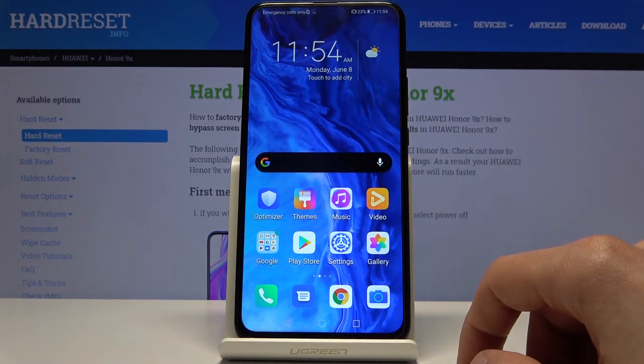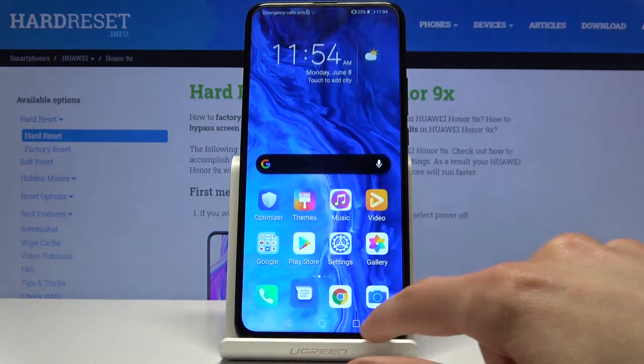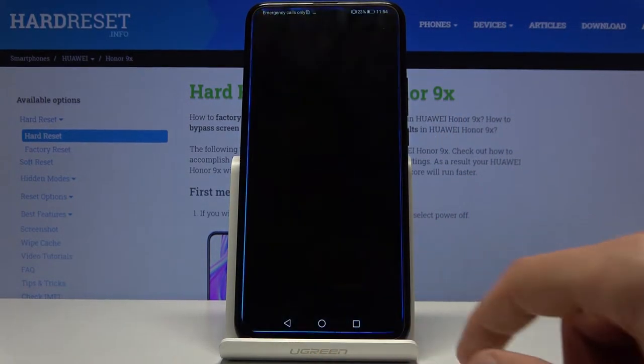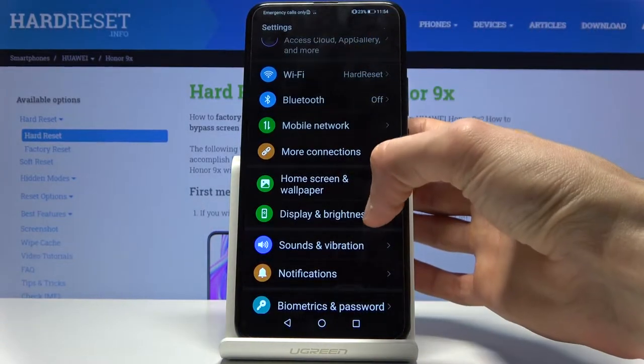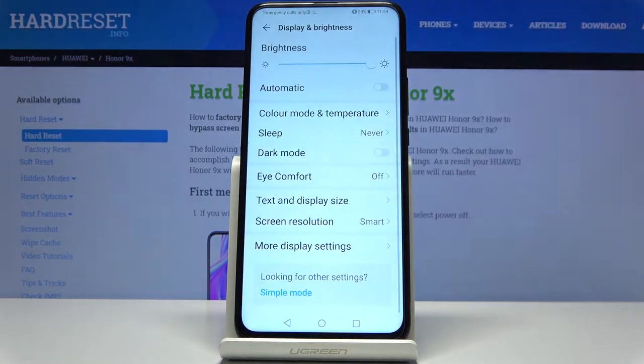That will switch the device to dark mode, and it also includes default apps like the dialer, browser — as you can see, everything is now in dark mode. You can also enable it through the settings under Display.